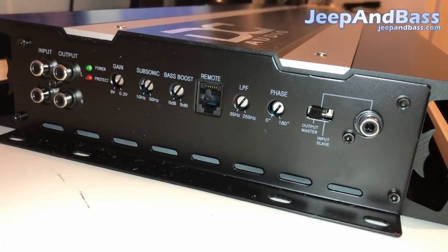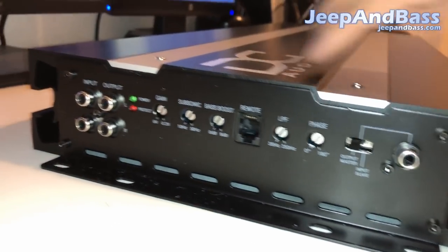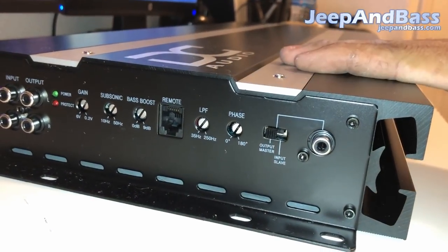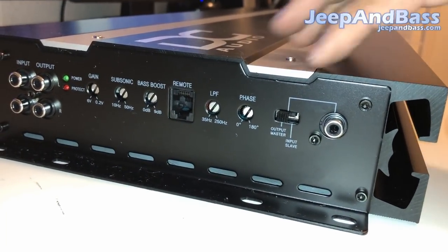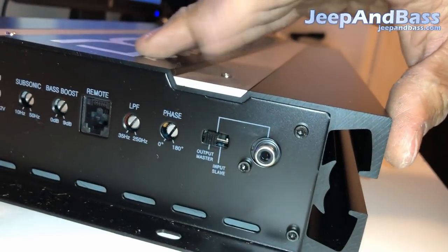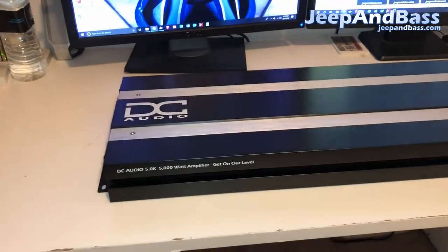There's also a selectable output — you always want this on 'master' when running the amp by itself. If you strap them, set the slave amp to 'slave' and the master to 'master'. If running them individually, which is how I prefer, keep them all in master mode and tune them individually. If you are strapping, the manual explains how, and you'll run an RCA to link them. Double-check that it's in master mode if you're not strapping, or you'll have problems.